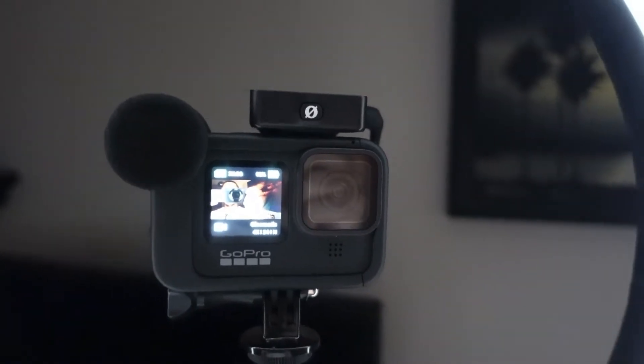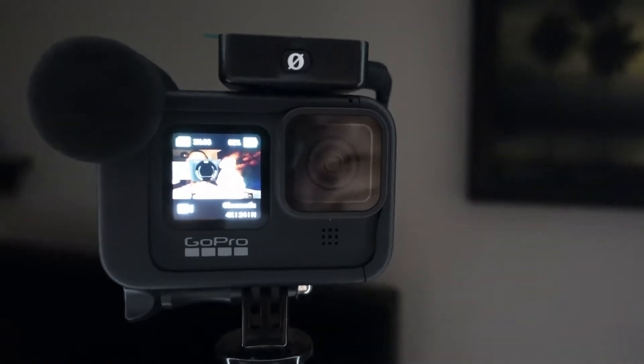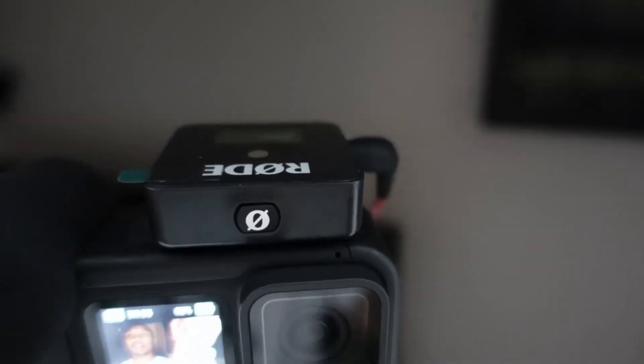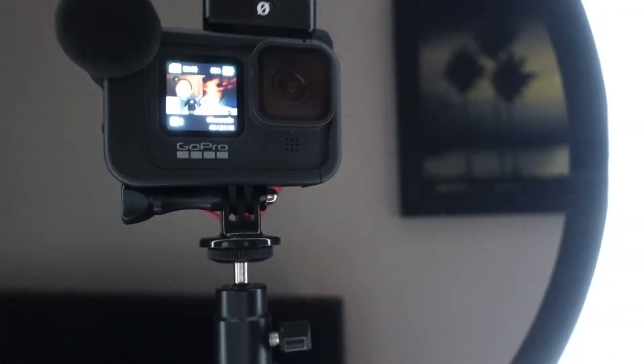I'm just using the front facing screen. So this is what the GoPro Hero 9 looks like in my setup. We have the Hero 9 in the Media Mod with the Rode Wireless Go plugged into it, and then I have it on a GoPro mount adapter in my ring light setup.